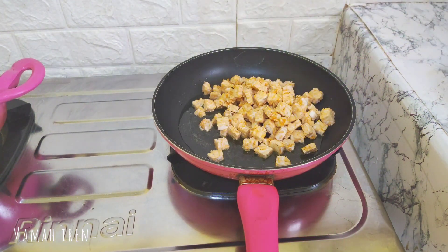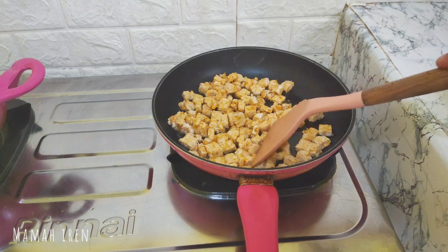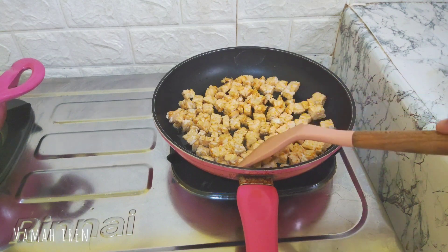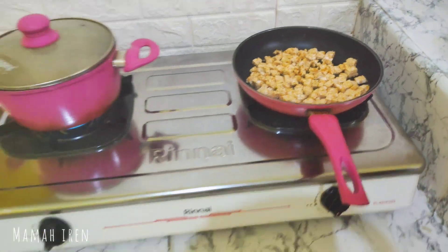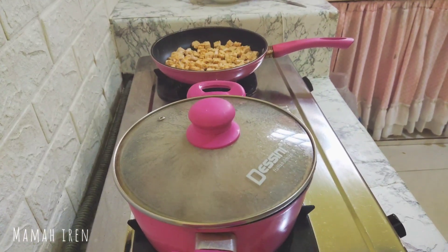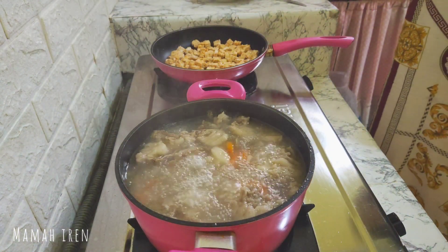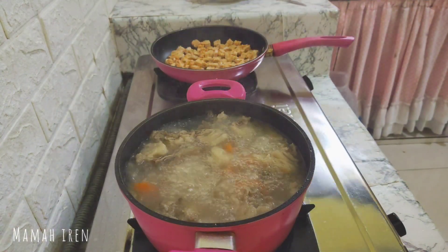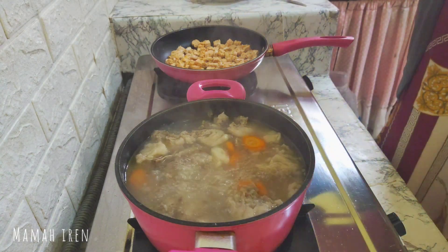Sambil nunggu sayurnya matang, aku mau goreng tempe yang sudah aku potong-potong, mau bikin orek tempe. Teman-teman lagi pada apa nih, lagi beres-beres atau masak? Komen di bawah ya. Semoga apa yang aku share hari ini bermanfaat dan bisa menginspirasi, terutama buat yang lagi bingung mau masak apa.